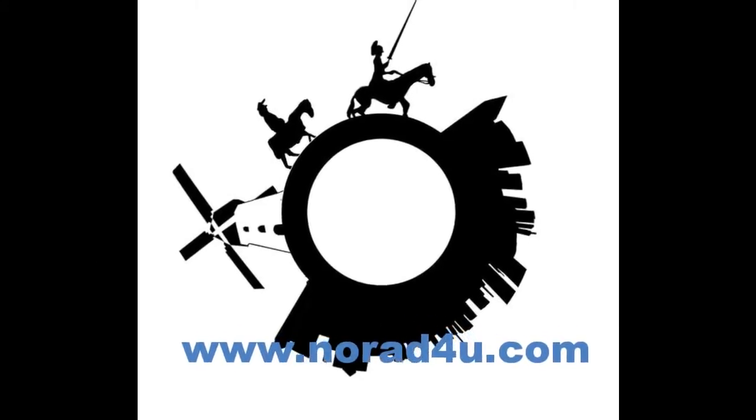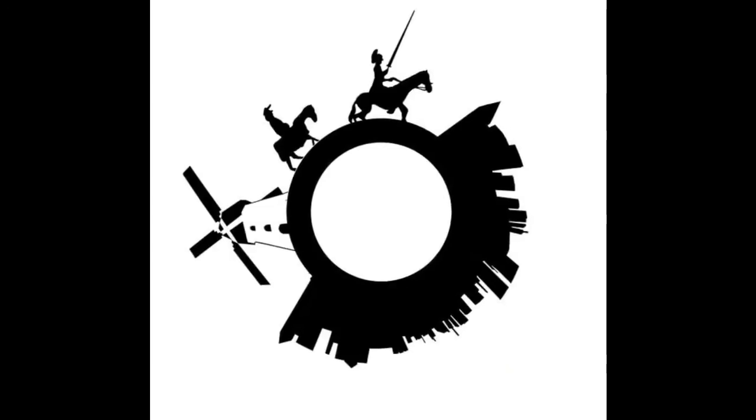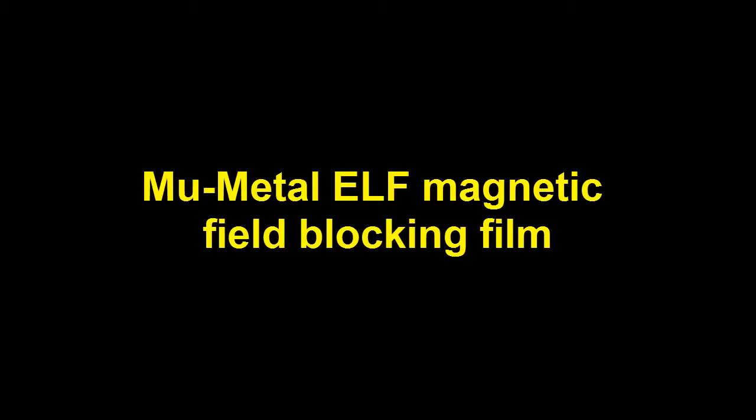Welcome to www.knowwhatforyou.com. Hello, today's presentation is about the MU-Metal ELF magnetic field block and film.